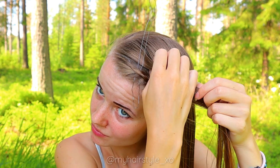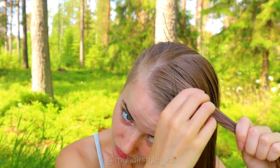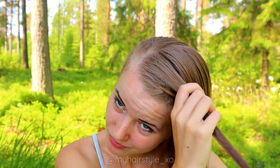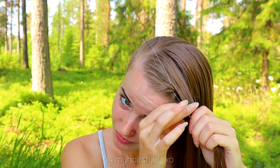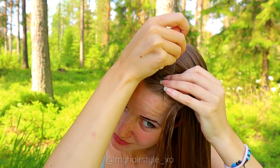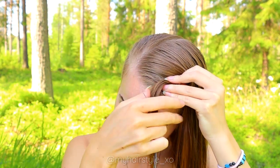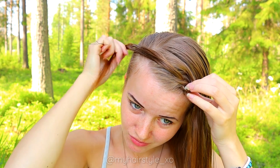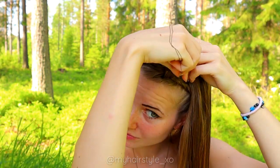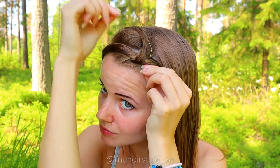Then take the hair strand and bring it behind the tool. I add some water to the hair strand using my hands. Then bring the hair strand through the tool and pull the tool through the braid. Then pull the tool again through the braid right behind the previous stitch.